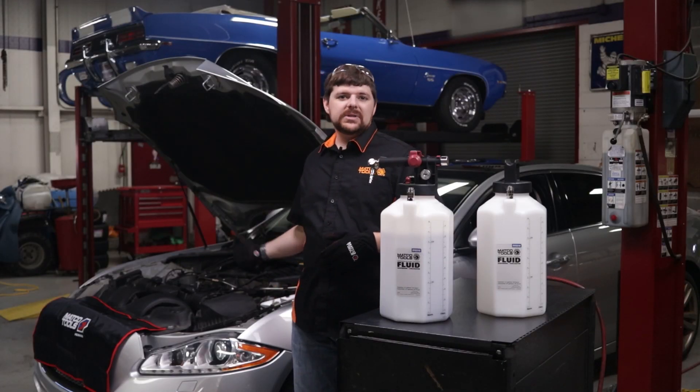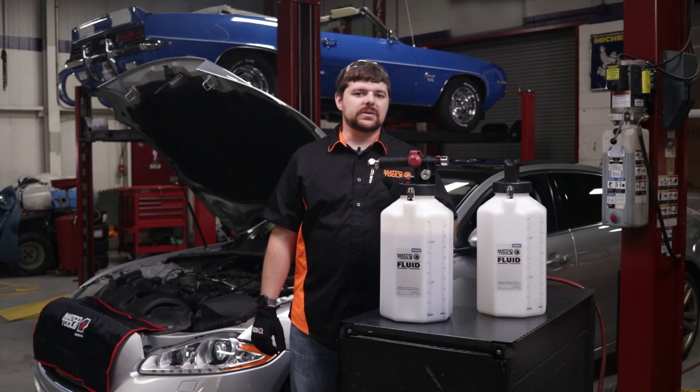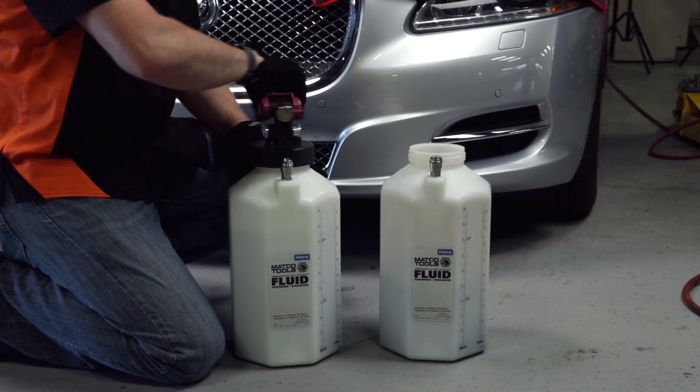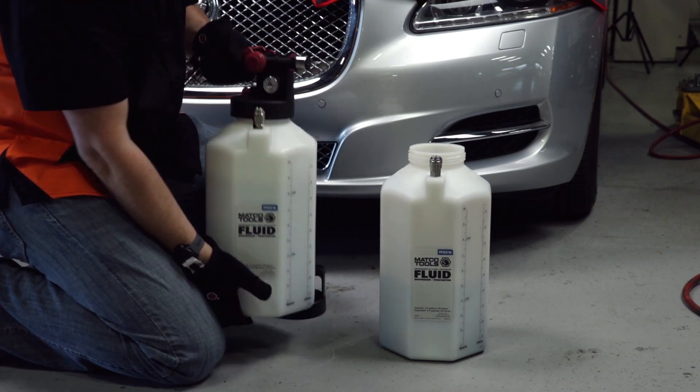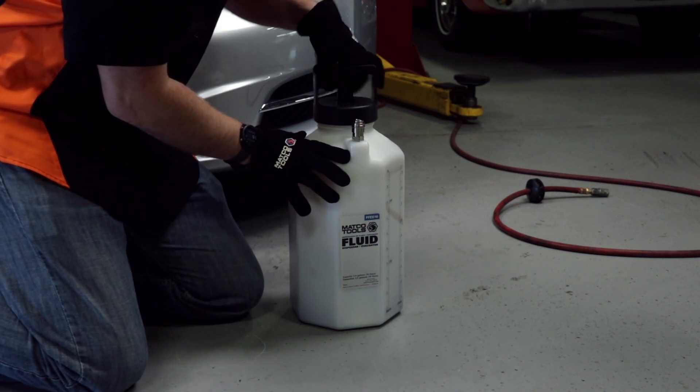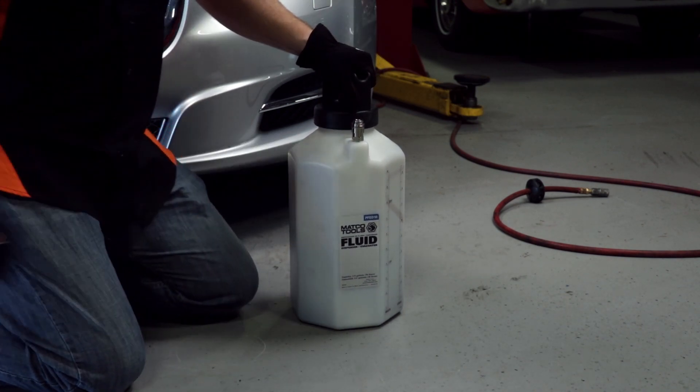Engine oil pan is empty and ready to accept new oil. We can quickly swap to the reservoir designated for new fluid, filled with the type and amount of oil required to refill the engine. The reservoir used to evacuate the used oil can be capped and placed to the side for later fluid disposal per the regulations in your area.